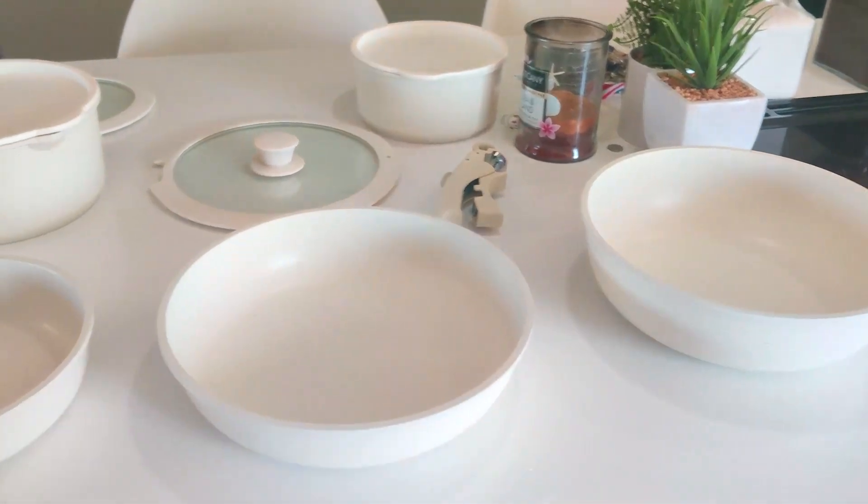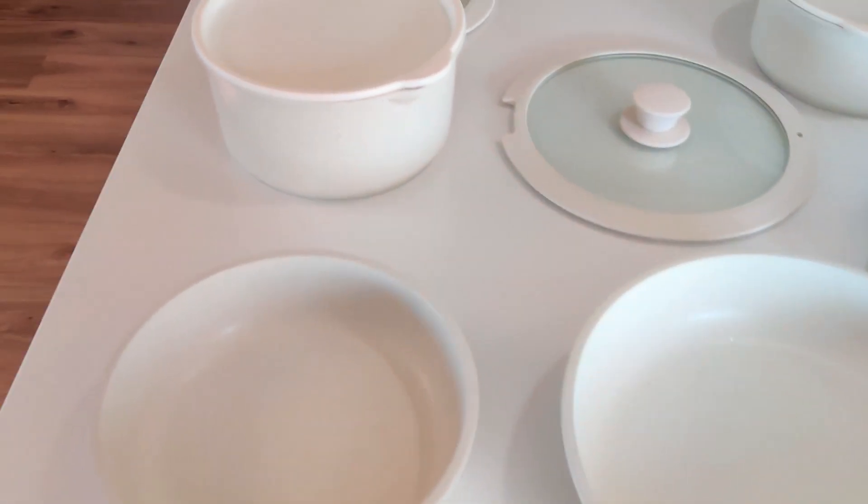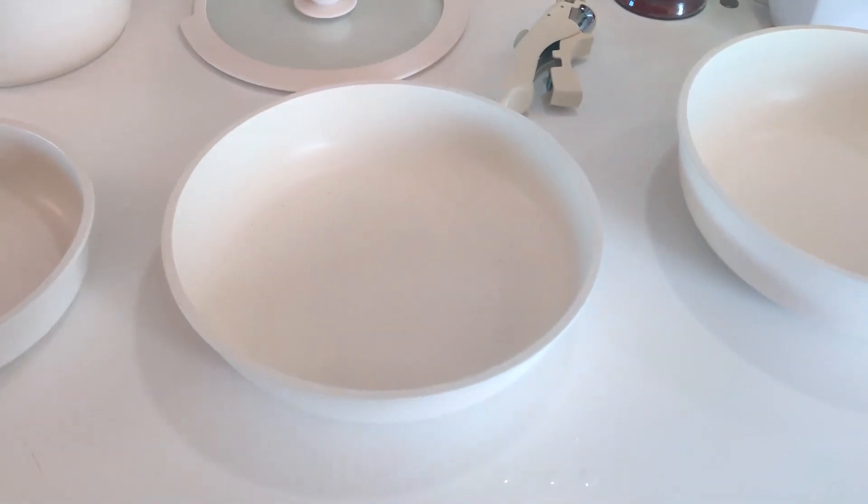We haven't had any stains on these at all. We've had them for about two months and haven't had any issues with staining at all.